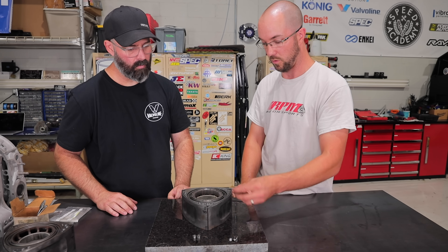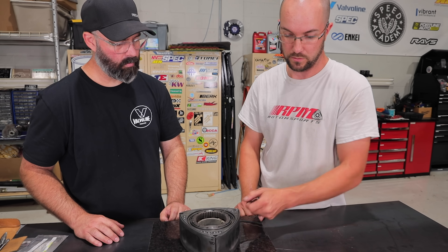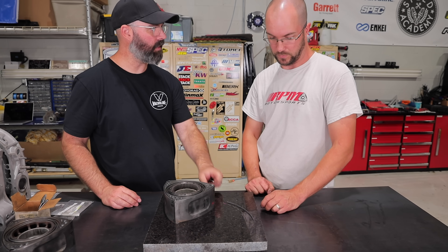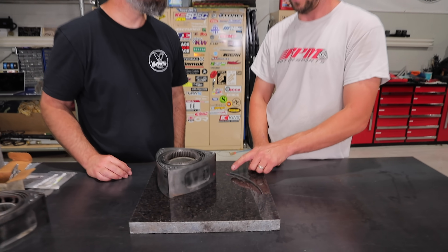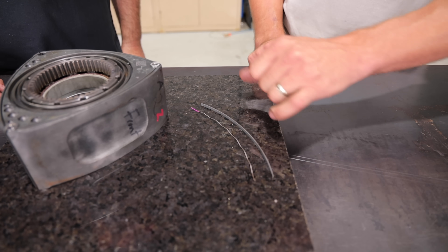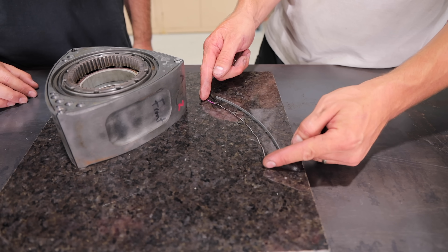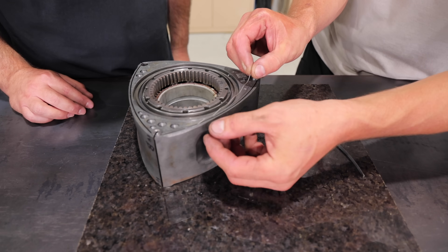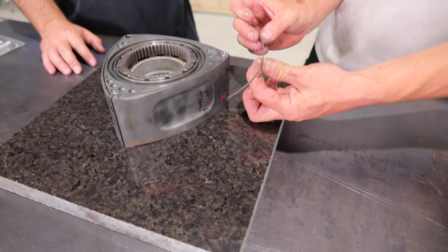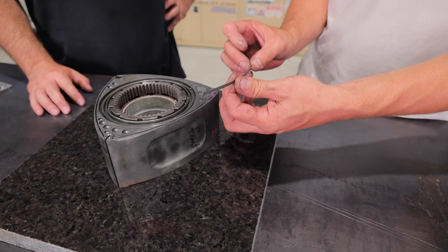First, put a corner seal spring inside the rotor and fit the corner seal to make sure it springs properly. For the side seal spring, installation orientation is important — it's a little wavy spring that usually has a paint mark from Mazda, and the paint always goes up. If there's no paint mark, the ends always go up. We're using OEM Mazda side seals purchased extra-long, cut to fit, so we can pre-clearance them the way we want.